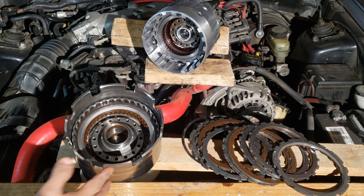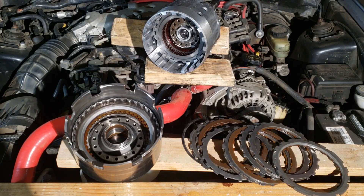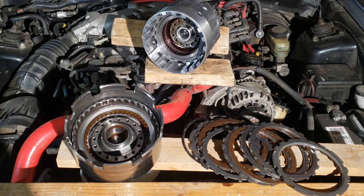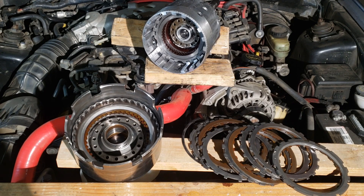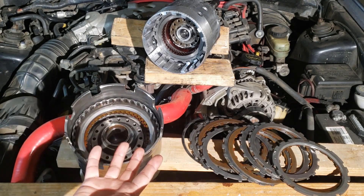The clutches can be held inside of a drum or on the transmission case itself. These are activated by hydraulic pressure and when activated, drive or hold that specific member of the planetary gear set. Otherwise, they're not doing anything — they'll just be spinning around at rest.